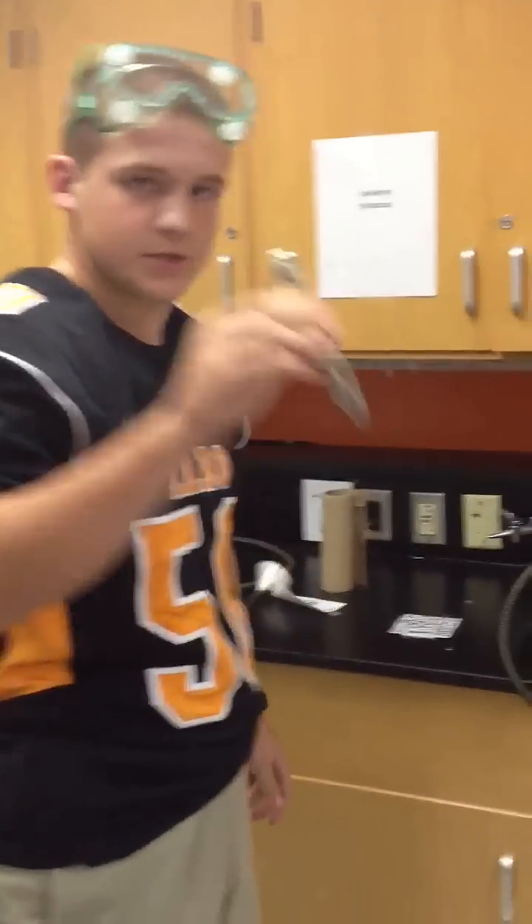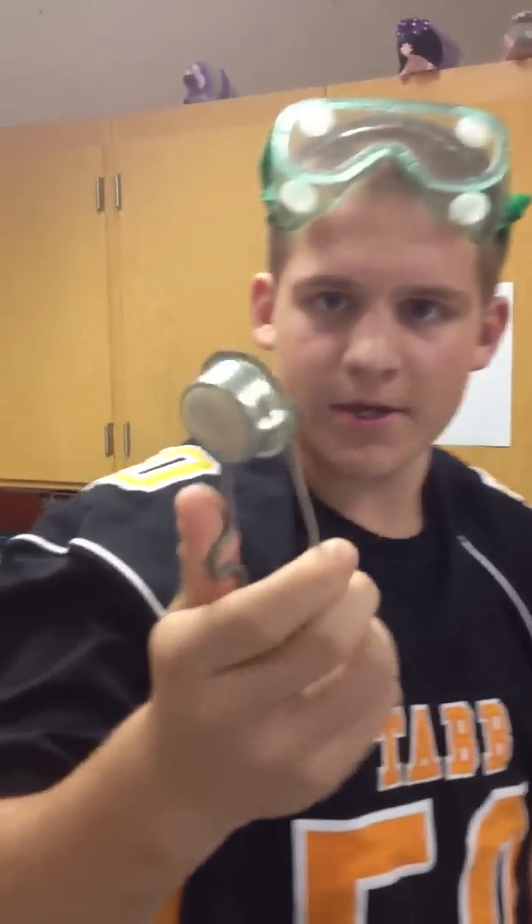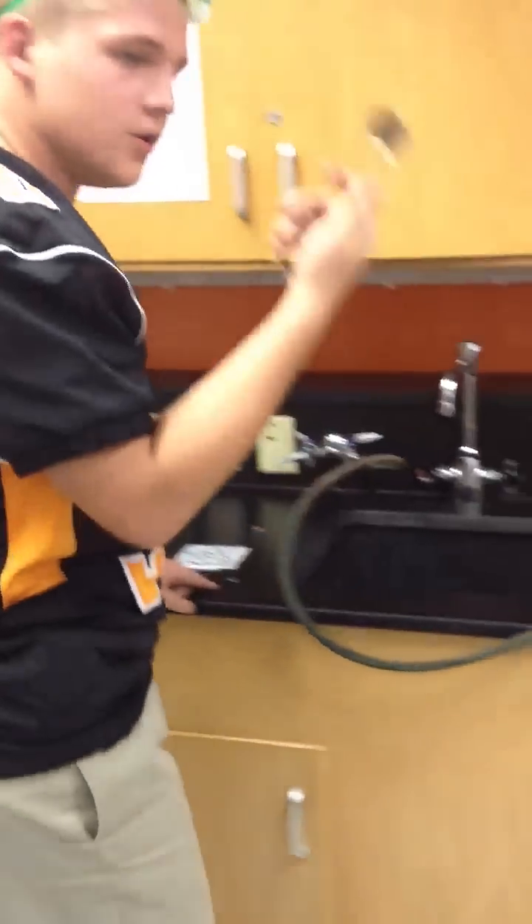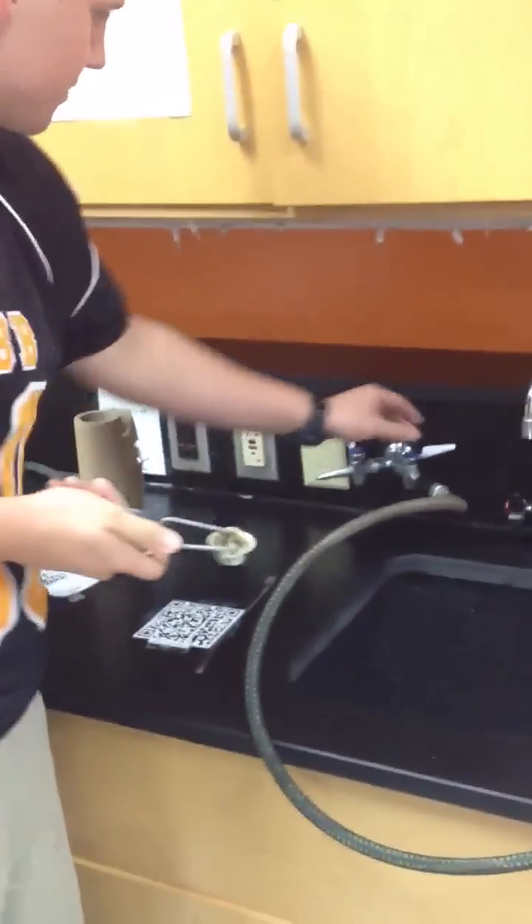All right, here we go. I'm going to show you all how to properly use this thing. This is a striker — basically basic flint and steel here. You can see that. I hope it's working. All right, you use this to light burners.